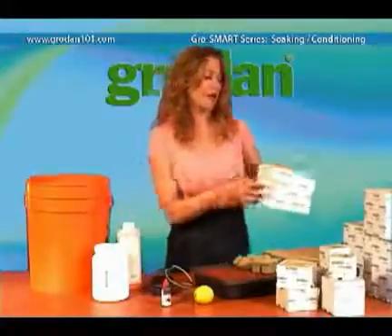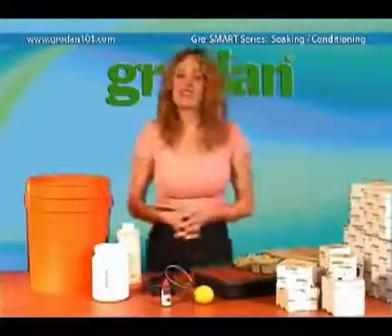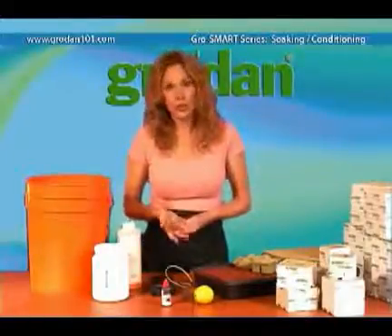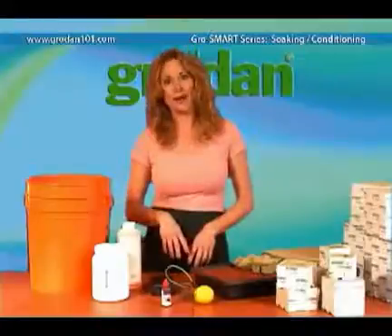Some people say you need to soak Grodan for 24 hours. This is not correct. While soaking the product that long won't harm it, it's just overkill. And who has got that kind of time?